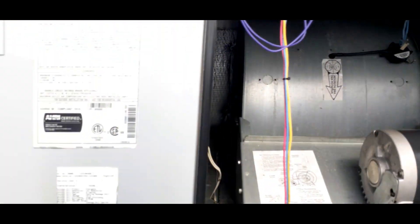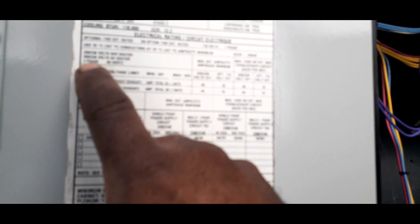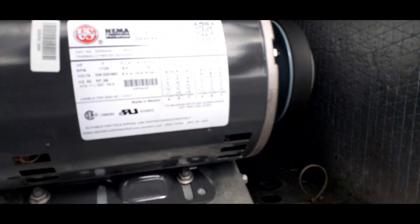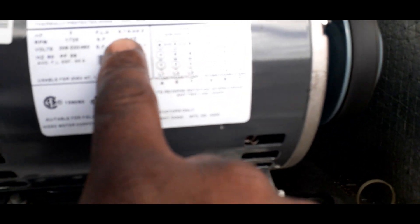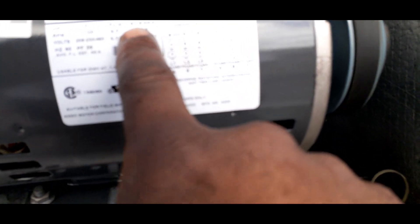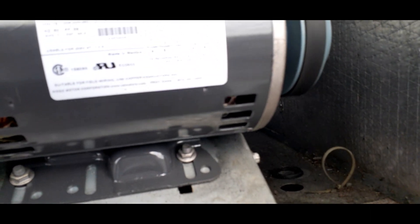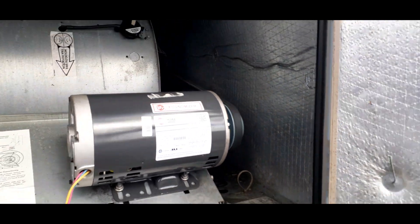Let's check the blower wheel. This is a 208/230/460 — so it's a dual voltage motor. Let's confirm the voltage: 208-230 without heater, 208-240 with heater, so we're at 208. FLA is 9.7 to 9.4 slash 4.6. Let's check our amps — we'll close this door first, we don't want to check amps with the door open.